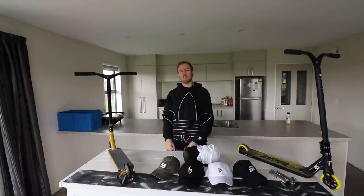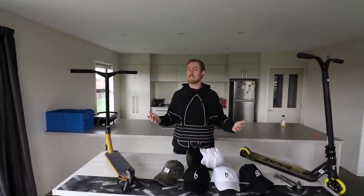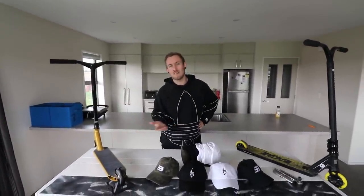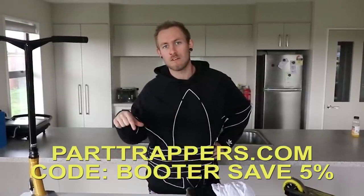What's up, Buddha Crew? It is your boy Finace B here, back with another brand new video. Today we're doing another custom build. These are actually for sale, okay? You do know that, right? Podtrappers.com, code Buddha saves 5% off.